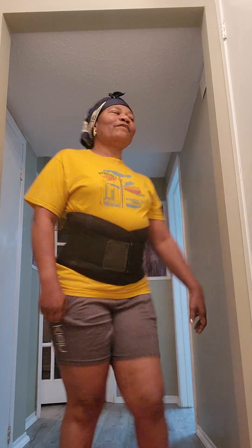Good morning, good afternoon, good evening, depending on where you're watching me from. I welcome you. Let us have some indoor simple exercises, okay?